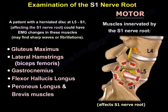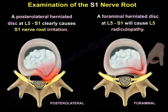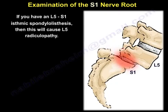You may find sharp waves or fibrillations on EMG. A posterolateral herniated disc at L5-S1 clearly causes S1 nerve root irritation. But a foraminal herniated disc at L5-S1 will cause L5 radiculopathy. Similarly, an L5-S1 isthmic spondylolisthesis will also cause L5 radiculopathy.